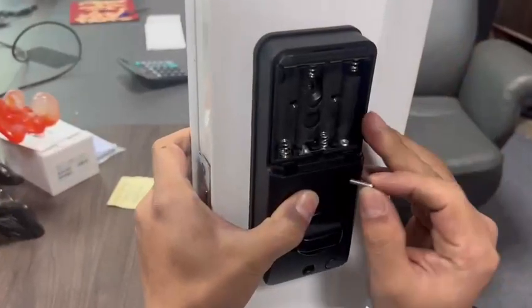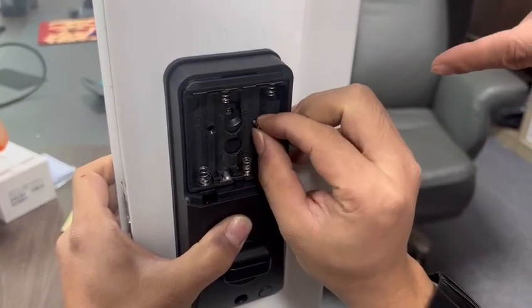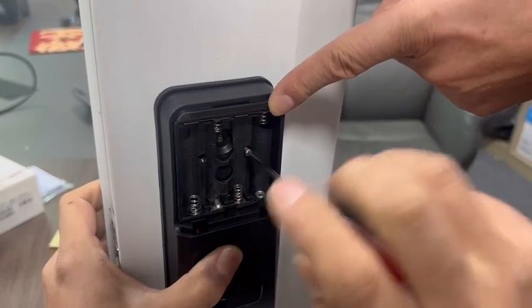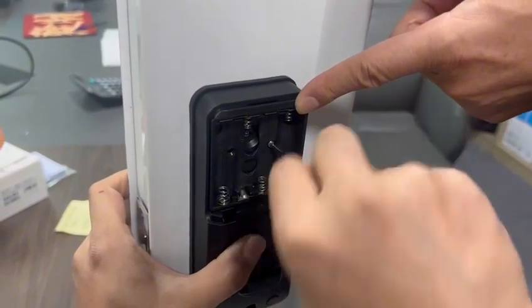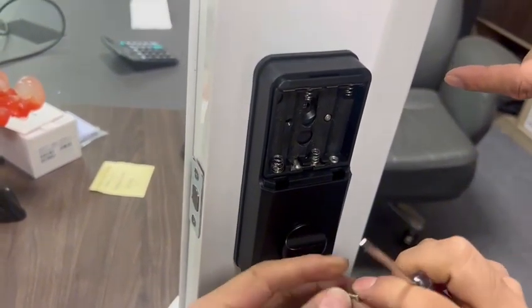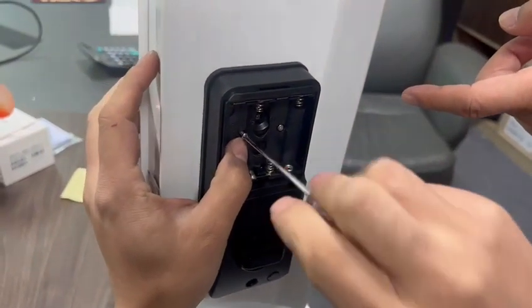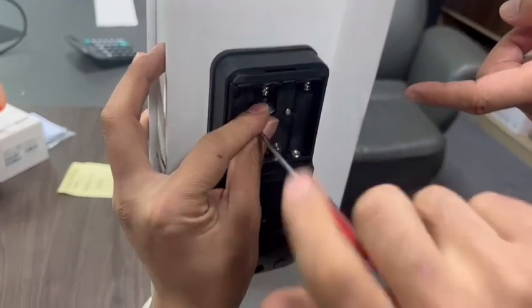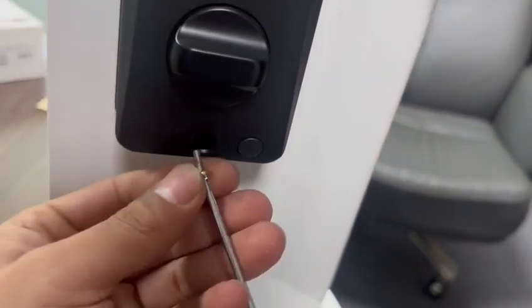The sixth step is to fix the screws into the door holes. Tighten the first one, the second one, and the third one.